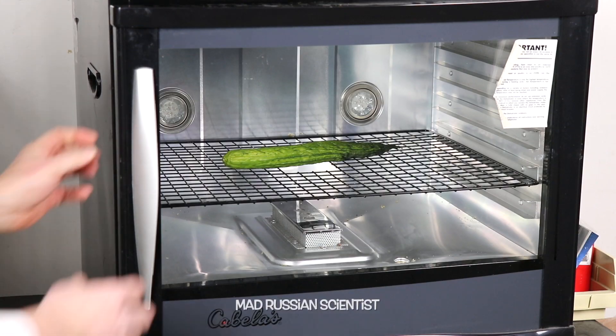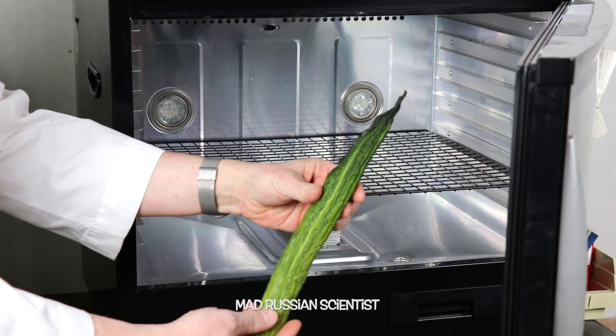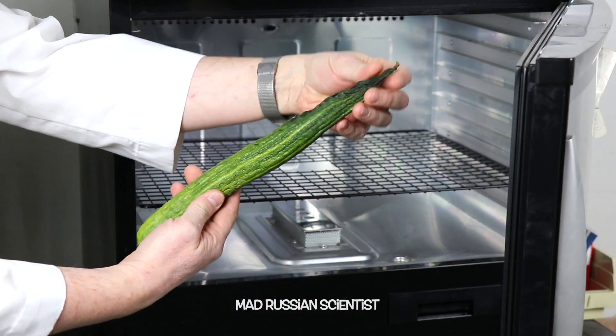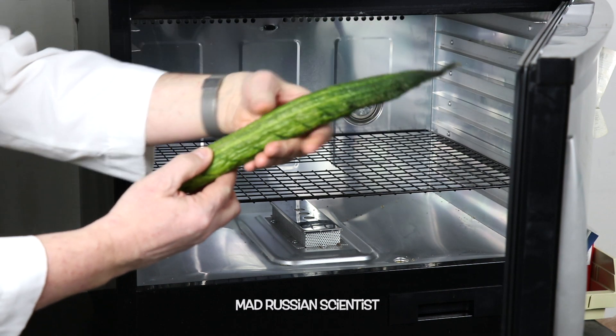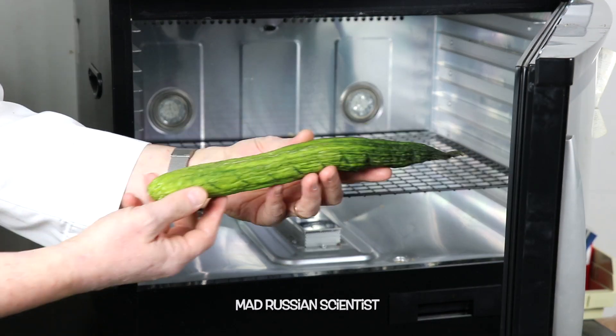Look at these guys. What happened to this cucumber after seven days? That's crazy. Check this out. Wow. It's completely dry over here and not too dry over here. Let's open it up and see what's inside.